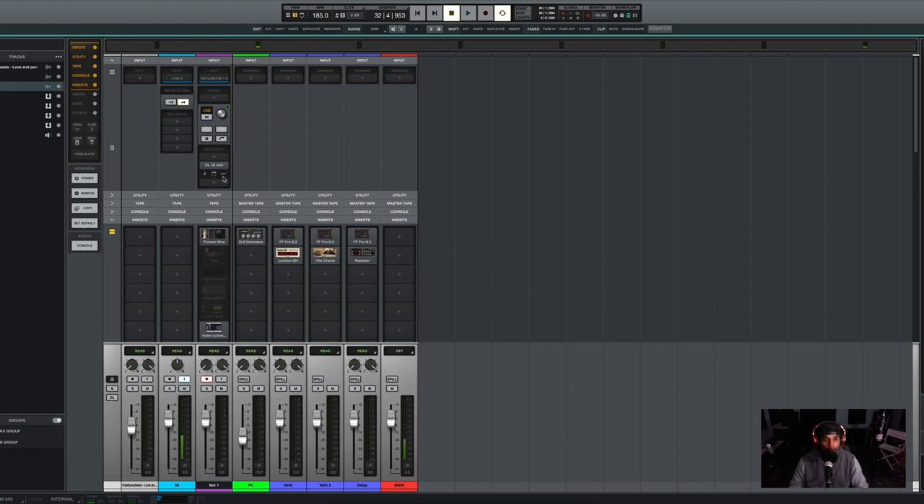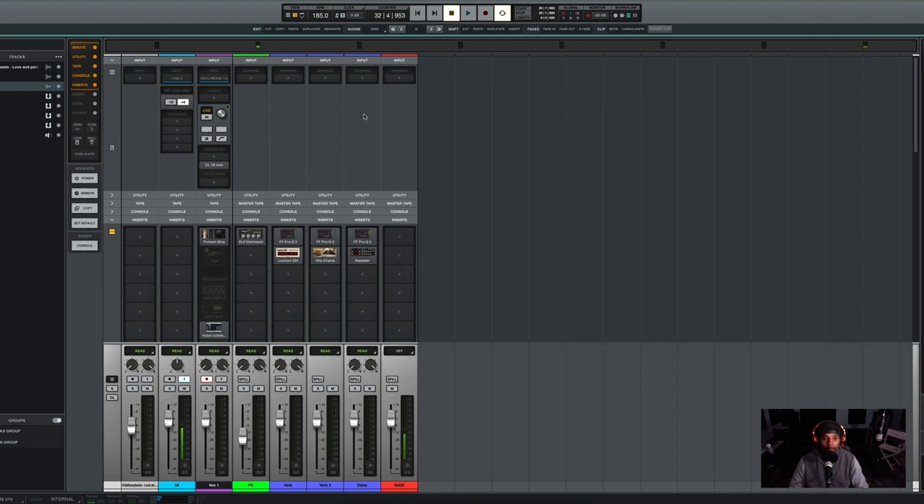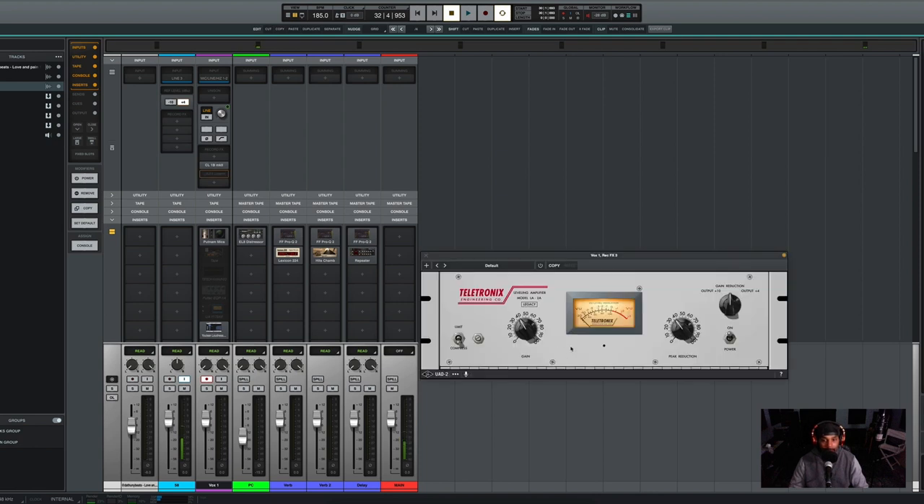When I'm tracking my vocals, I do track with compression. For my main verse vocals I use the Tube-Tech CL-1B, and on this compressor I hit it with a negative 2 dB of gain reduction at the highest peak. Then on my hook vocals I use the LA-2A Legacy, and same thing — I make sure I hit about a negative 2 dB of gain reduction.